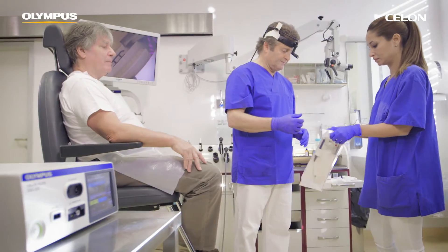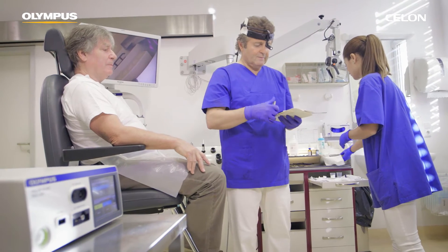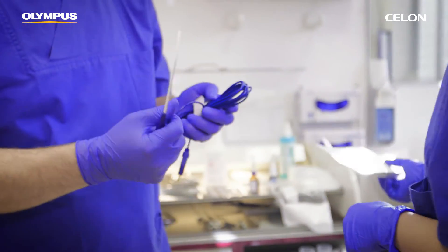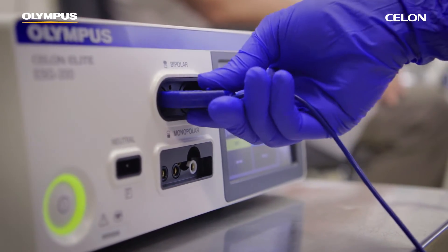Now use the Ceylon ProSleep Plus applicator to treat the soft palate. The power setting on your control unit determines the extent of coagulation induction. A power setting of 12 watts is recommended for treating the soft palate. The higher the power setting, the smaller the area of the coagulation.